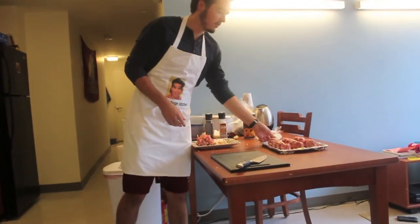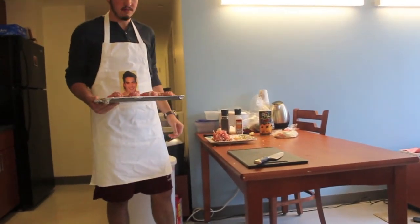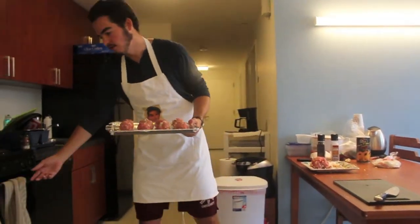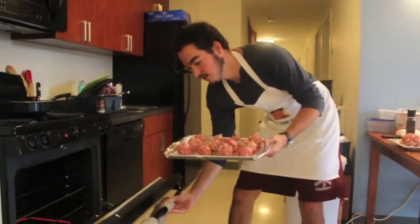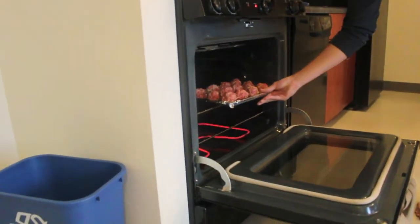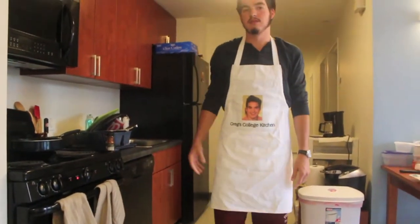Now I've formed my meatballs. As you can see, I only used about half of the ground meat I had. Obviously this recipe doesn't need any specific amount of meatballs — just make as many as you can. Now I'm going to put this in the oven. The oven's at 400 degrees, preheated, and we're going to put it in there for about 15 minutes until the meatballs are cooked.